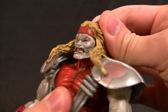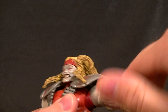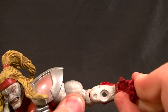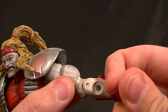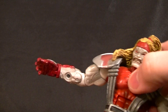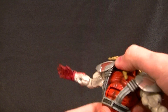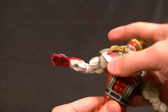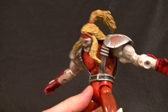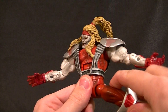The head is on a ball disc so it's got up-and-down and side-to-side movement no problem. The shoulders have a butterfly joint that goes up and down with a standard ball hinge, bicep swivel, double-jointed elbow, wrist swivel, wrist pivot, and a hand pivot — so he can do some nice gripping. The ab crunch goes down pretty far which is good for posing, though it doesn't go back as far. The harness does not get in the way at all — it can tuck in or move freely.